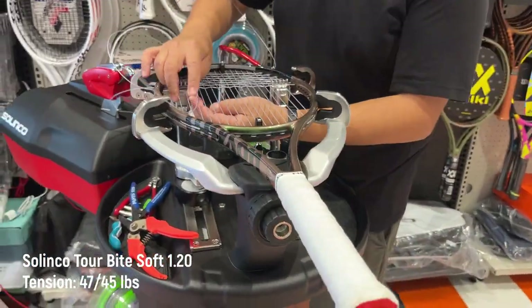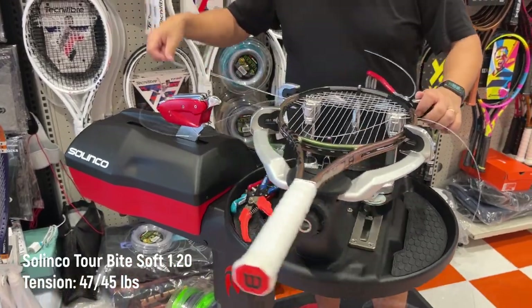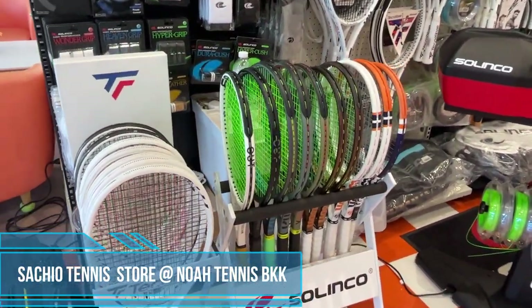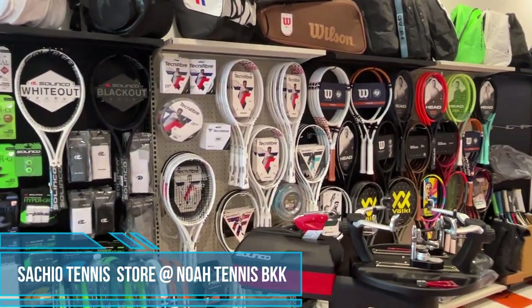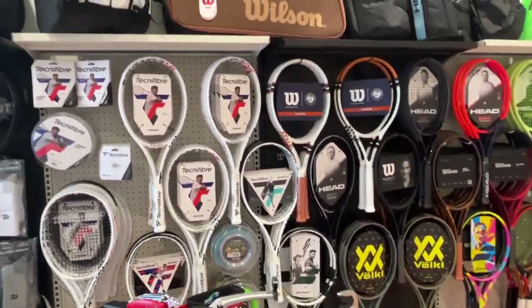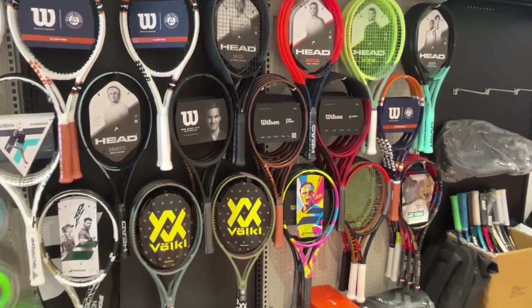The setup on both rackets is Solinco Tourbite Soft 1.2 at 47 pounds on the mains and 45 pounds on the crosses. Brandon is kind enough to let me do any setup I like, so I got it strung at the new tennis shop in Bangkok, Noa Tennis BKK, around the Sukhumvit area. They have a wide range of tennis equipment — first and second hand — stringing services, and many demo rackets. The owner is a racket-holic who knows a lot, so if you're visiting Bangkok, definitely check it out. Link and Google Map are in the description below.